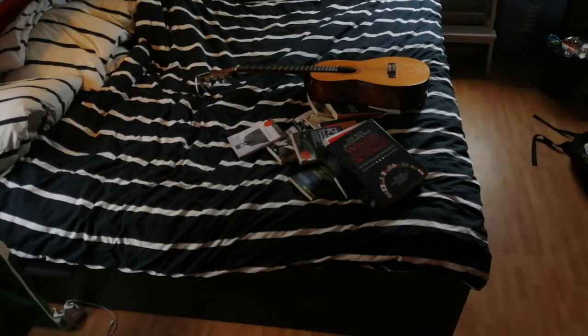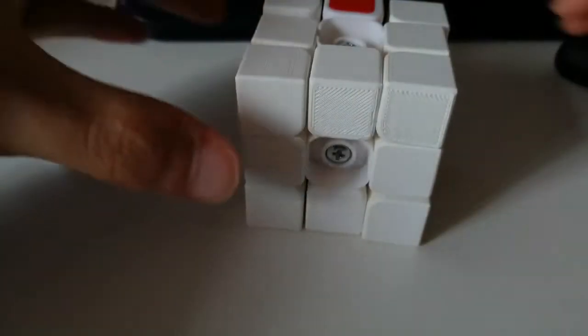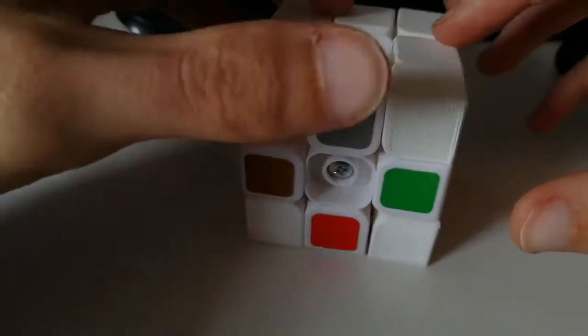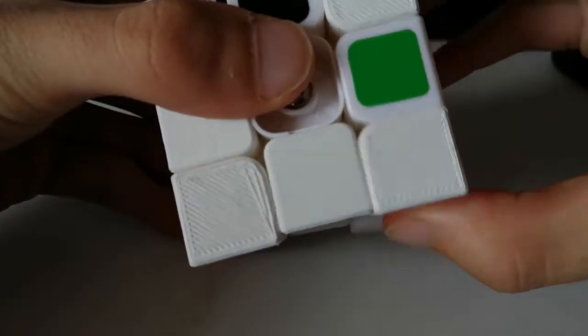I also learned some guitar and some piano along the way. And then here, after all the printing — well, except for four edges, because I'm stupid — I assembled it, and it worked well.